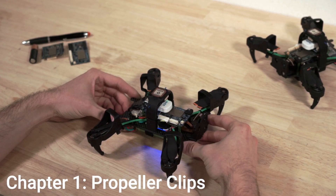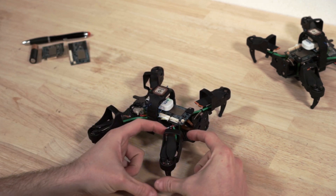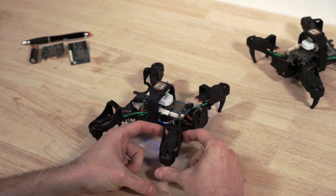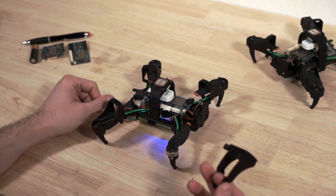When you unbox your new Modal AI Starling V2 development drone, you will notice that the motors and propellers are shrouded by these protective clips. To remove them, use two fingers to press gently back toward the motor and they will simply pop off.